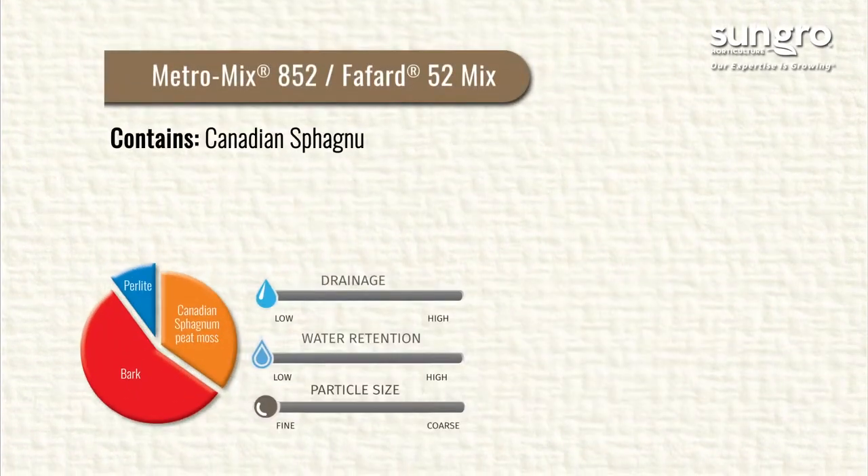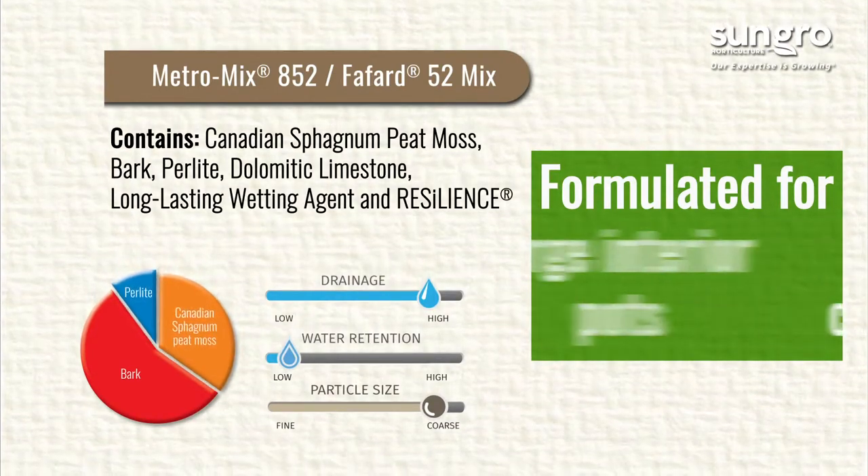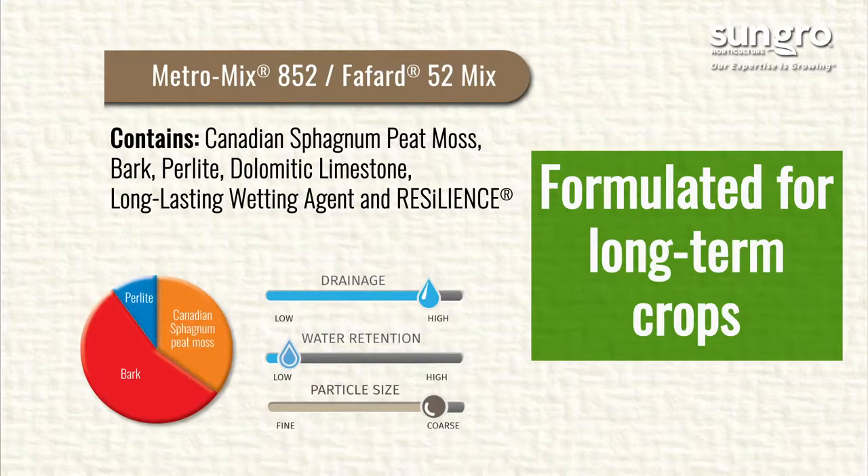Our MetroMix 852 is formulated for outdoor containers, large interior pots, and long-term crops.